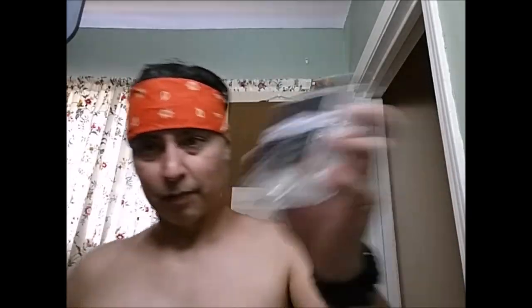Gonna finish off real quick — wringing out this washcloth one more time. Finishing off with the Fine Platinum — such a nice, manly, lightly mentholated scent.